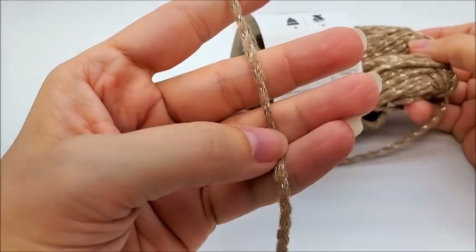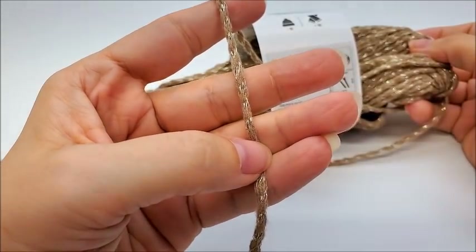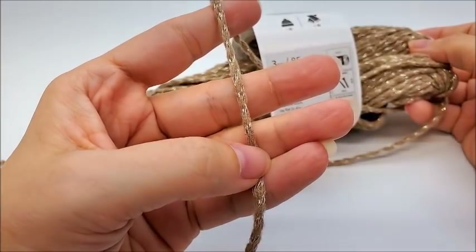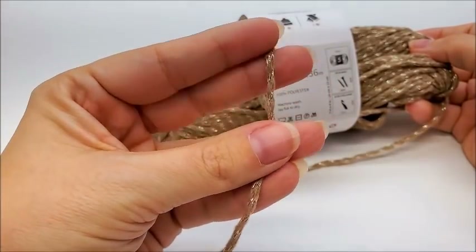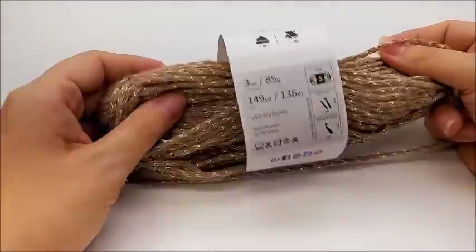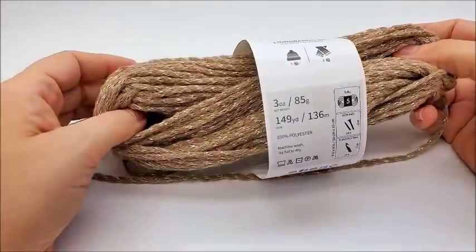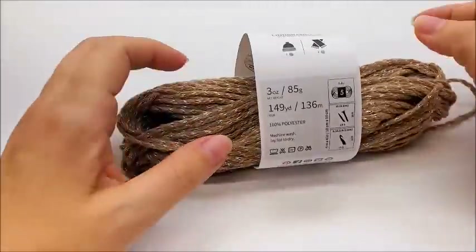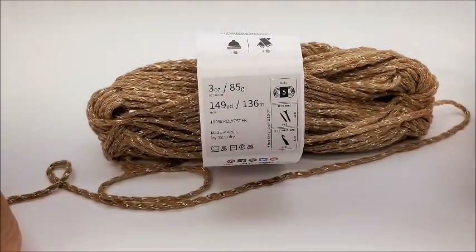Any medium four will work, or a thinner bulky five — like Scarfie or something, that's a pretty thin bulky five. Any four weight yarn will work. There's 149 yards here and this is all I have left, so you're probably going to need around 130 yards, probably. Maybe 140 just to be safe.